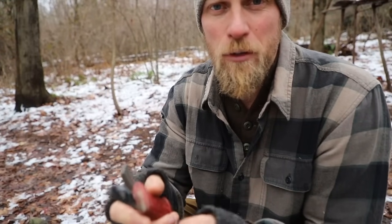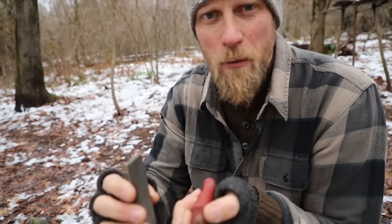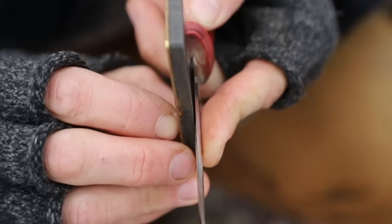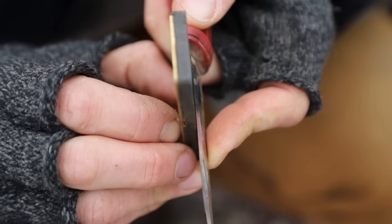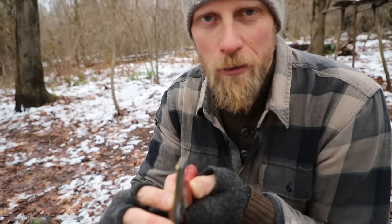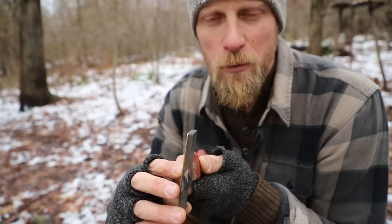This is where it gets a little confusing for people. What we want to do is close the gap. When you lay your stone against the side of the knife blade, there is going to be a small gap — a black line — between the stone and the edge of the knife. Lean your stone into the knife until that gap starts to disappear. The second that black line disappears, you are on the correct angle, the correct grind, to sharpen that knife.